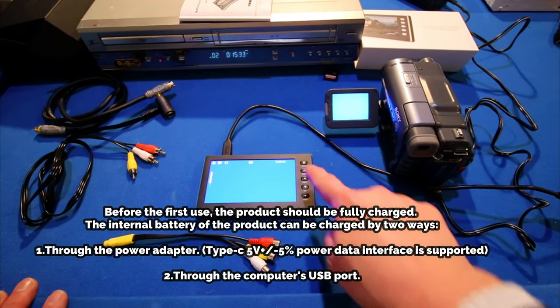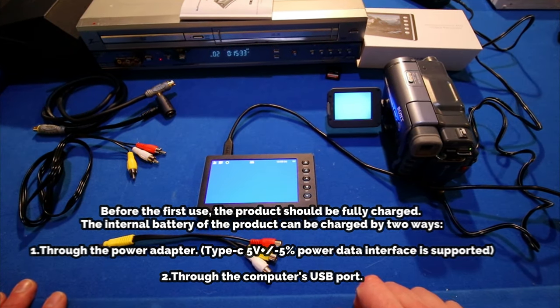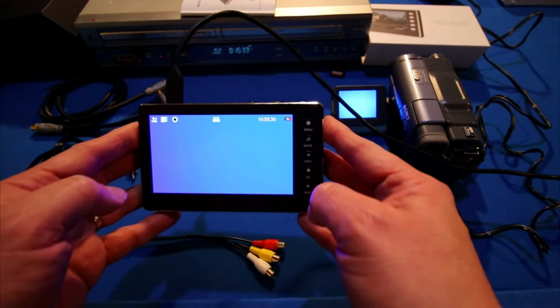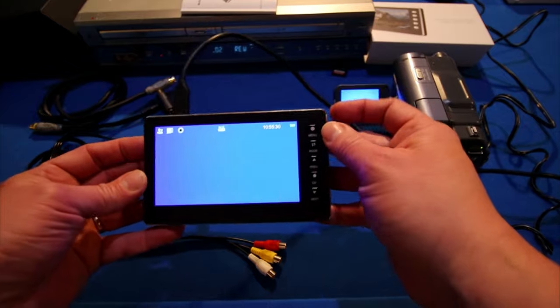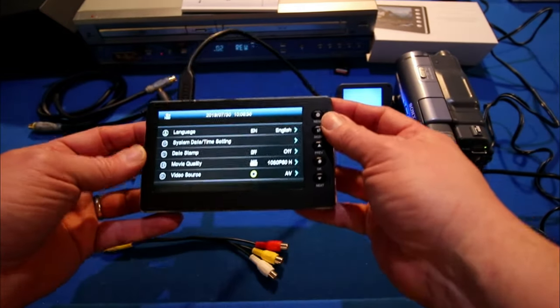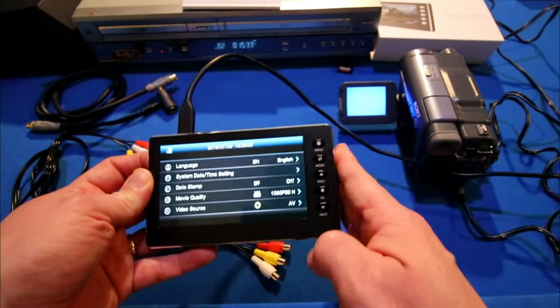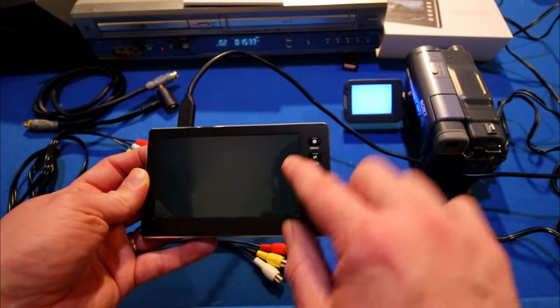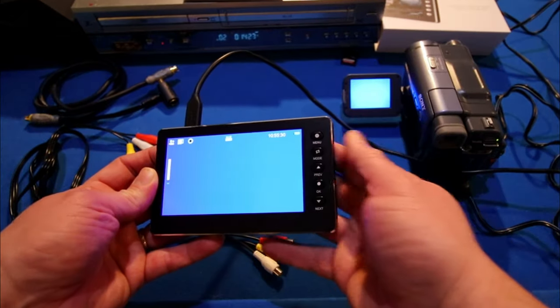While it's charging, it's actually going to turn on to show you that it's charging. You can see the little icon there showing that it's charging. You can actually run this device with it plugged in or without. I actually have enough battery power right now that I don't need to have it plugged in.